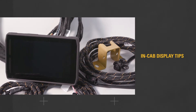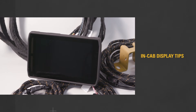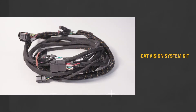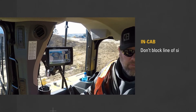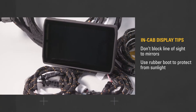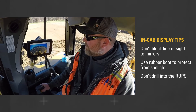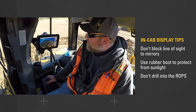Here are a few installation tips to make sure the CAT Vision System delivers on its promise of increased visibility and safe operation. Starting with the in-cab display: the parts you need for mounting come in the kit. Make sure not to block the line of sight to the mirrors, use the provided rubber boot to protect the display from sunlight, and take care not to drill into the ROPS as you mount the display.